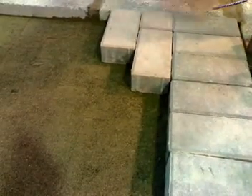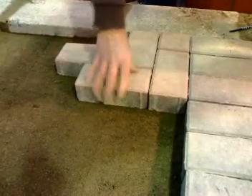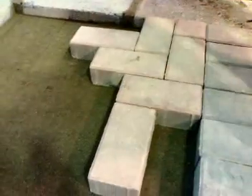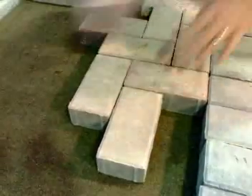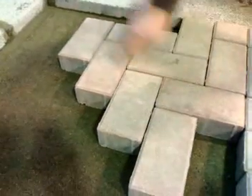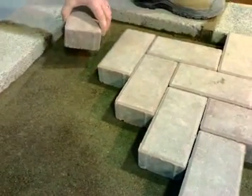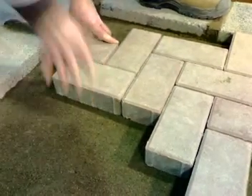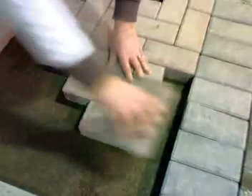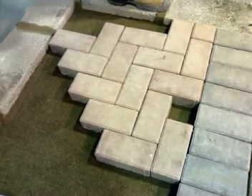Then we have our second course, then we have our third course, then we have our fourth course. We need to put the [pieces] in our [position]. You're not done.